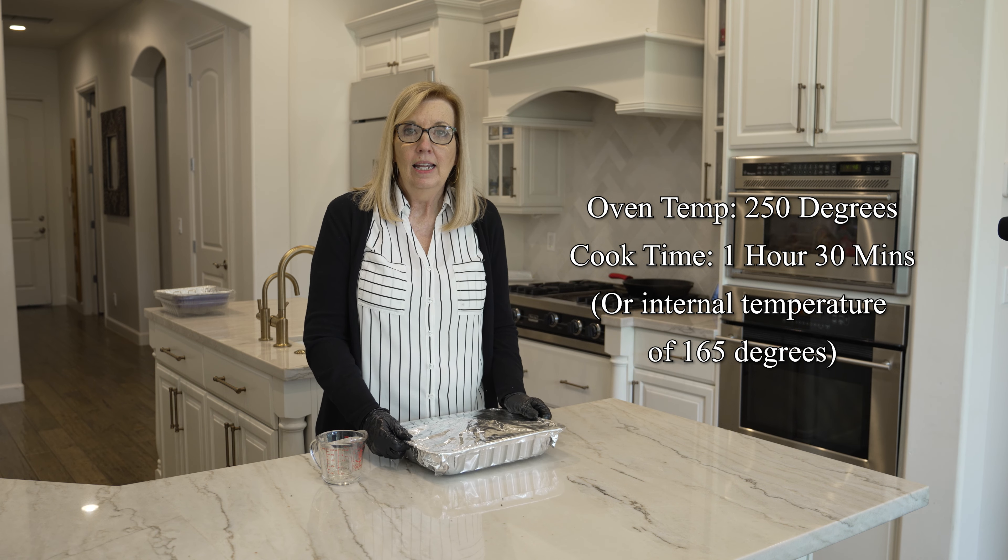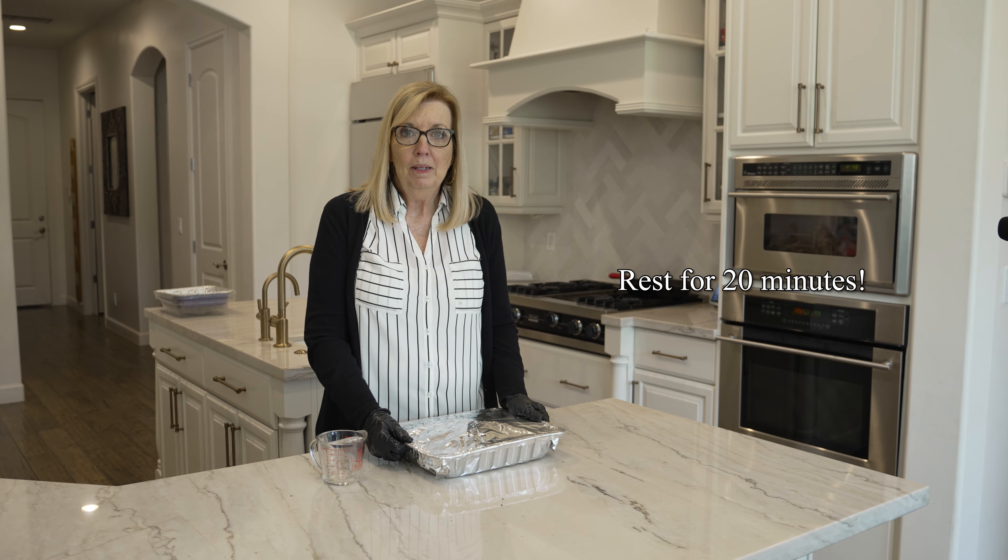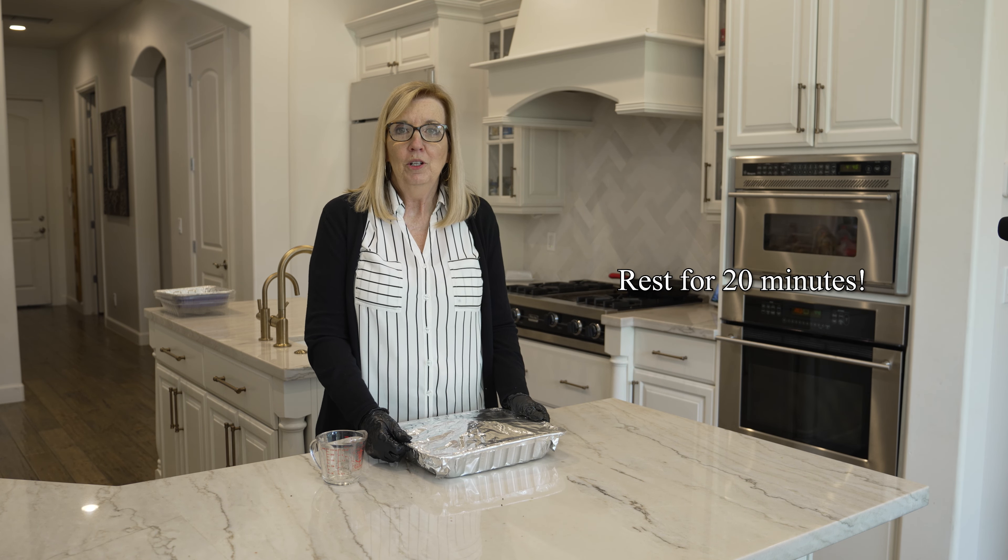When it's all done, take it out, and the most important step — let it rest for 20 minutes before you try to slice it.